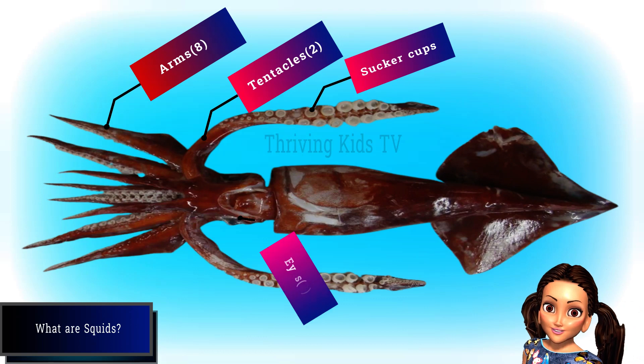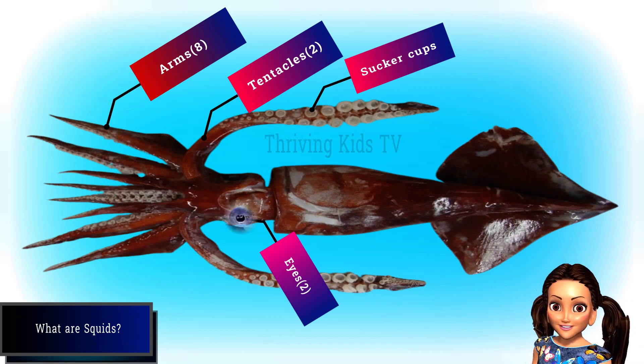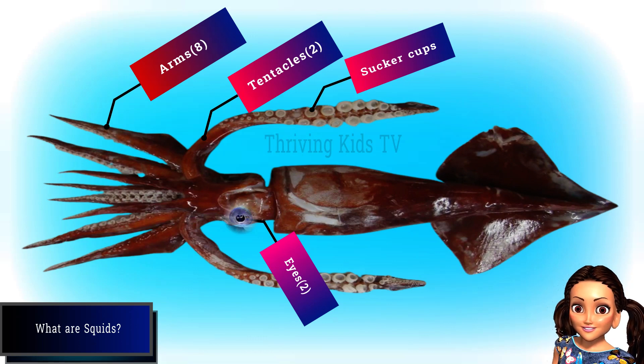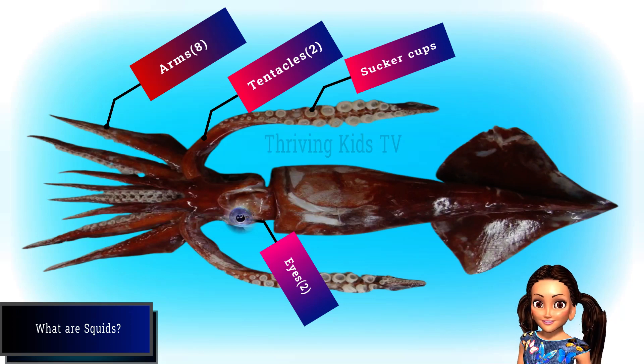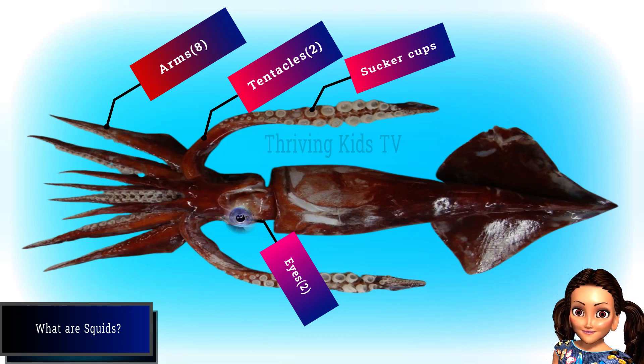Squid eyes are similar to human eyes, but they have different shaped pupils depending on the species. They also have a cornea that covers the eye and protects it from water. Squid eyes can adjust the density of the proteins in their lenses to focus on objects at different distances.